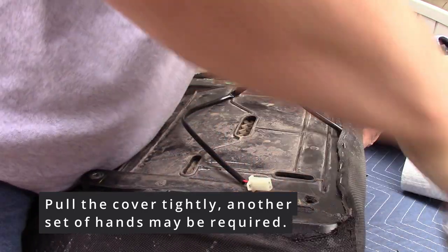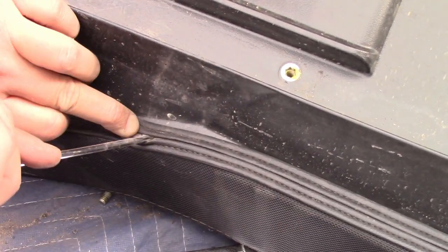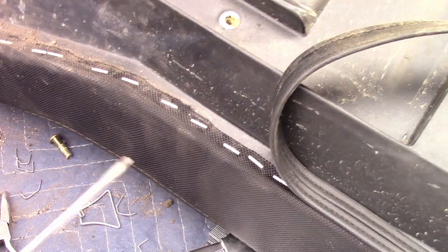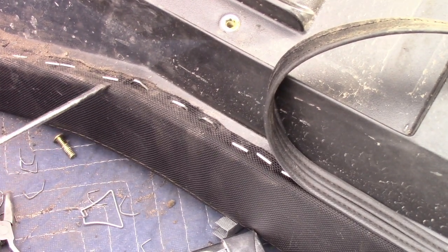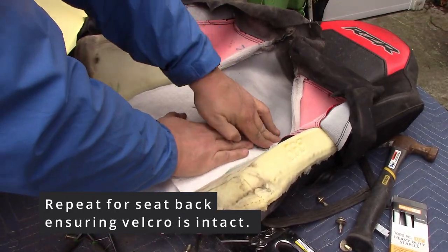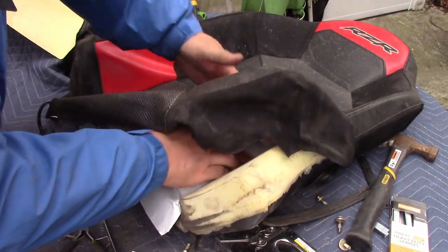A pneumatic stapler is definitely a lot easier to use. We didn't have one handy, so we're using a regular stapler and just tapping in the stubborn staples that don't go in all the way. The top of your seat may have some trim — use your finger to open that up to get those staples out, and there are more staples underneath. Continue the process and repeat for the top piece and the back of the seat.